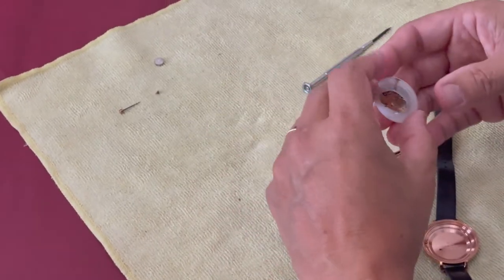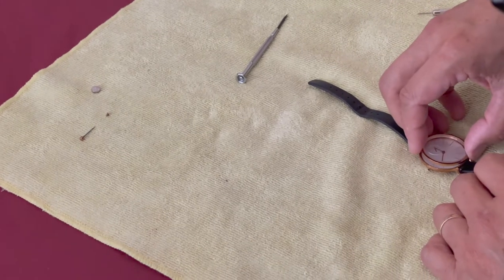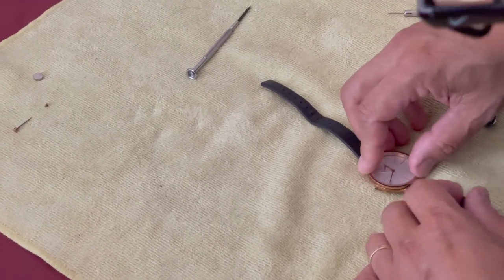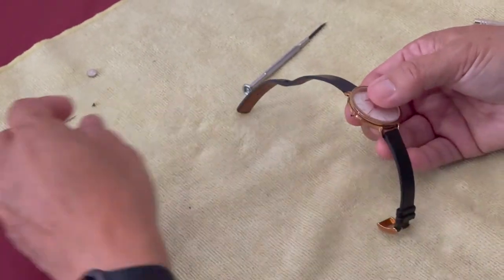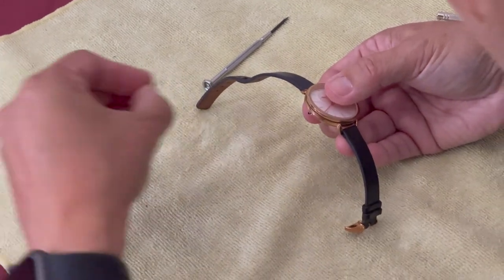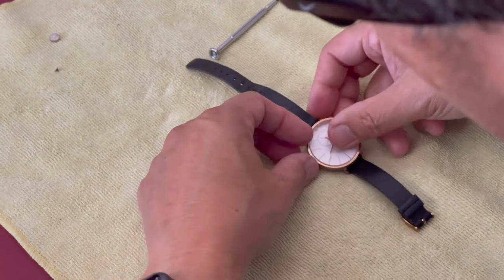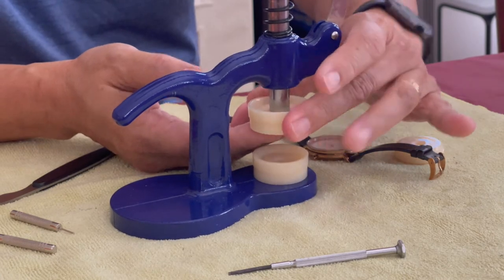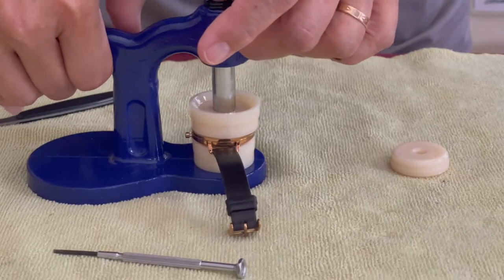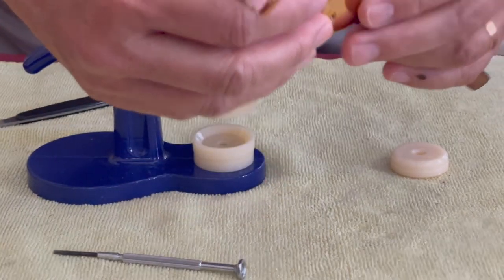Now you can put all the watch parts back in the proper orientation, including the crown. Now you can use your watch press — make sure you have the correct size die that matches the face of the watch. Press down to close it. Make sure you replace the screw and you're all done.